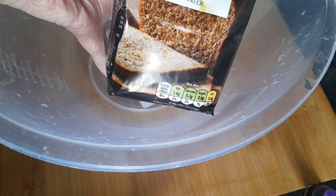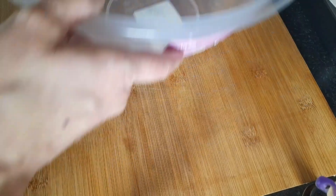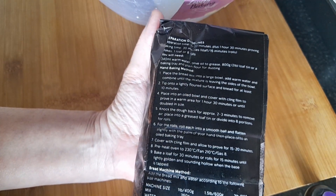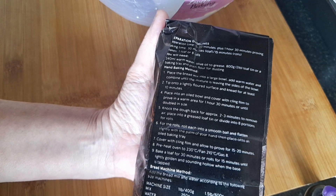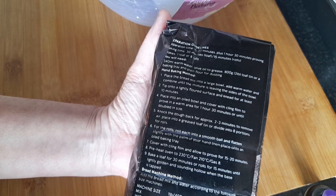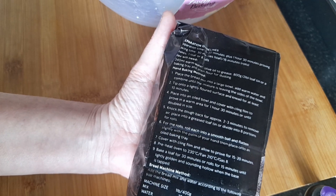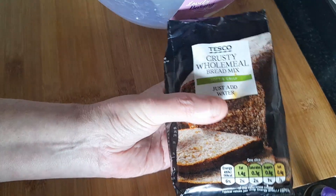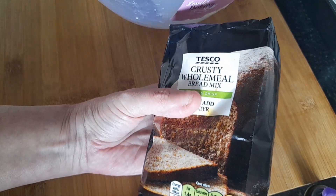It's just add water — the instructions are on the back. They make it quite easy, self-explained. I'm going to make this and give it a try because I've never tried one of these before. I have done my own bread from scratch, but this was 75 cent so I wanted to give it a try.